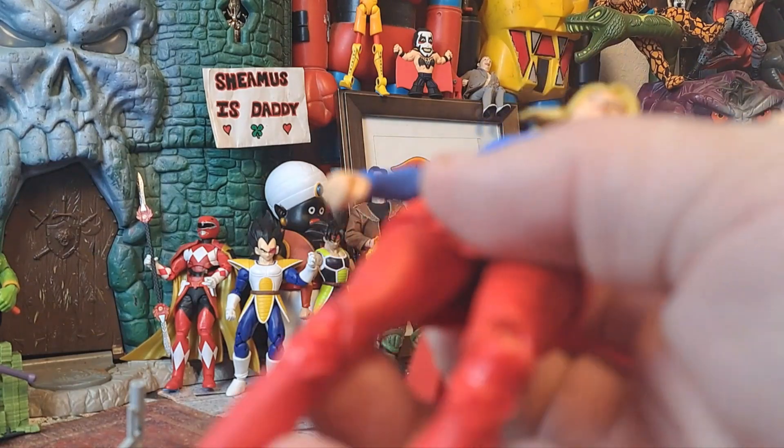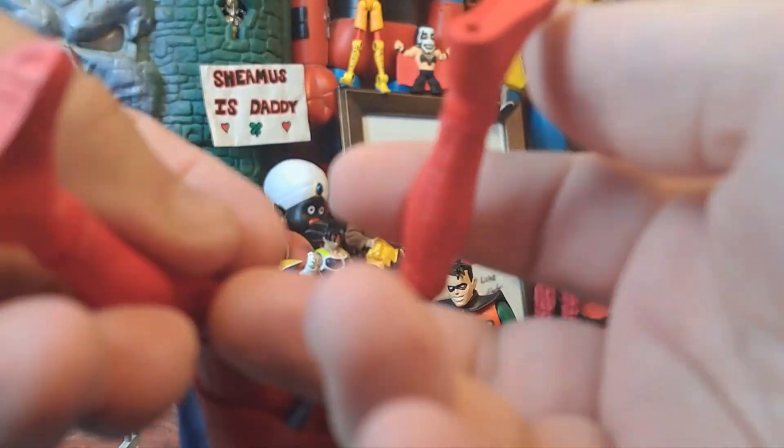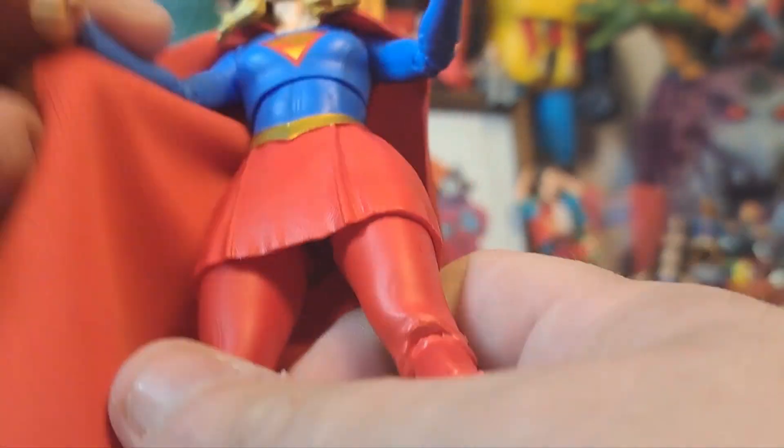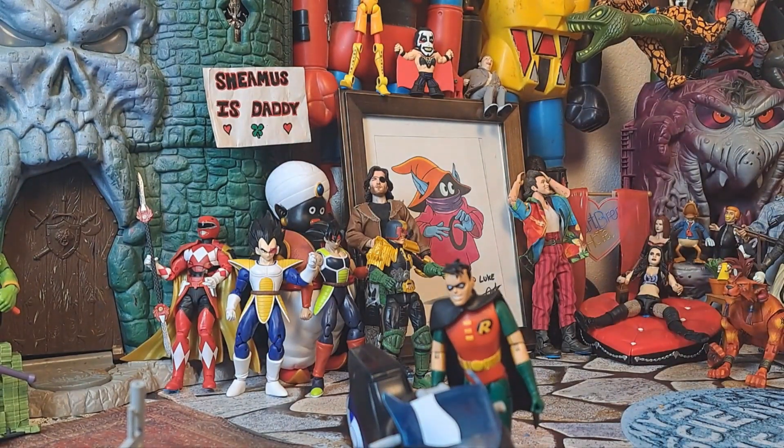Very nice. She's got no toe articulation, which is fine. Apparently she has blue underwear — I know, I know, I'm being funny. Anyway, no extra accessories. Just says DC Gold. Yeah, that was a mistake there.